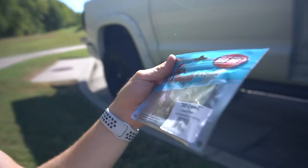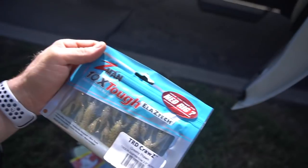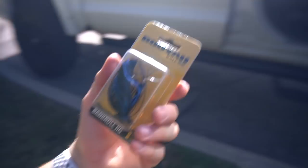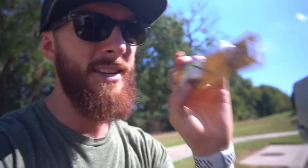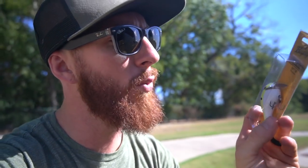I'd throw the craws on a ned rig with a little mushroom head jig — I think you'd have some luck. You could also throw them on a finesse jig if you match the colors. There's even a jig in today's box — the Bankroll Jig, 3/8 ounce, black and blue. That's a staple color for stained water; normally go more natural for crystal clear water, though I'll throw either in clear or stained. Looking at the pond, it doesn't look crystal clear.